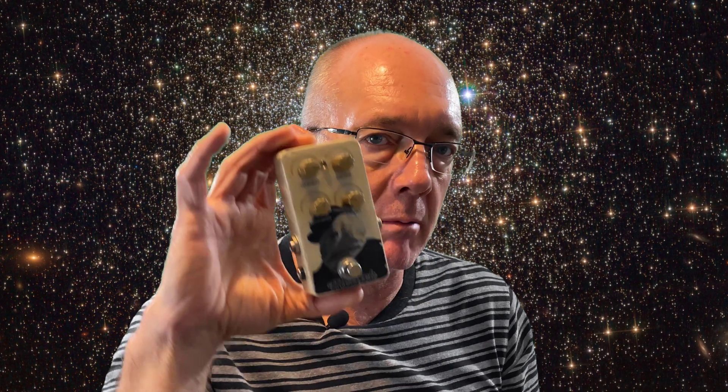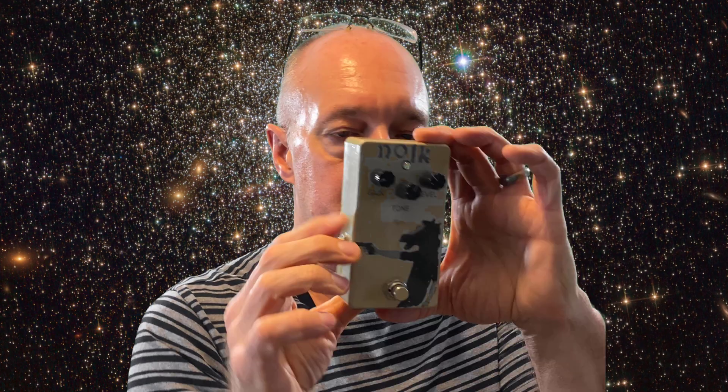Hi friend. Something we haven't done on the channel yet is making our pedal enclosures look more presentable. Sometimes I don't bother with my own — this is my rat clone, I just wrote 'rat' right on the front with a marker. It's a booster. I did do a couple that were decent. This is my harmonic percolator — turned out kind of nice. This is my Klon clone, it turned out nice too.